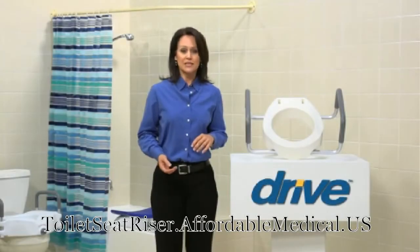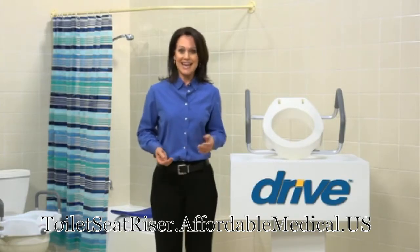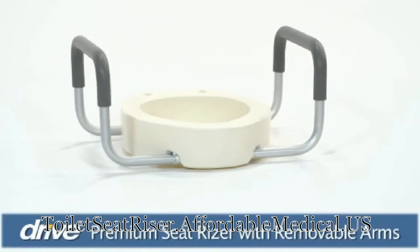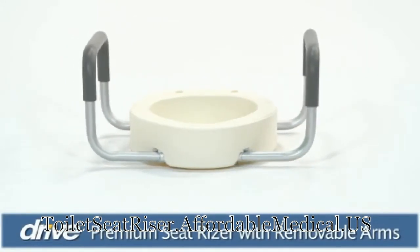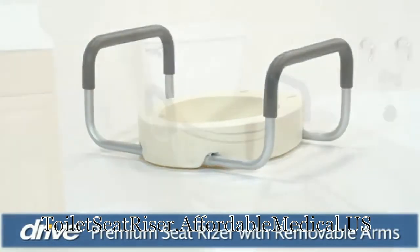If your range of motion is reduced, did you know a higher seat can make it easier for you to sit and stand? Drive Medical's premium seat riser with removable arms offers this convenience in a toilet seating solution.